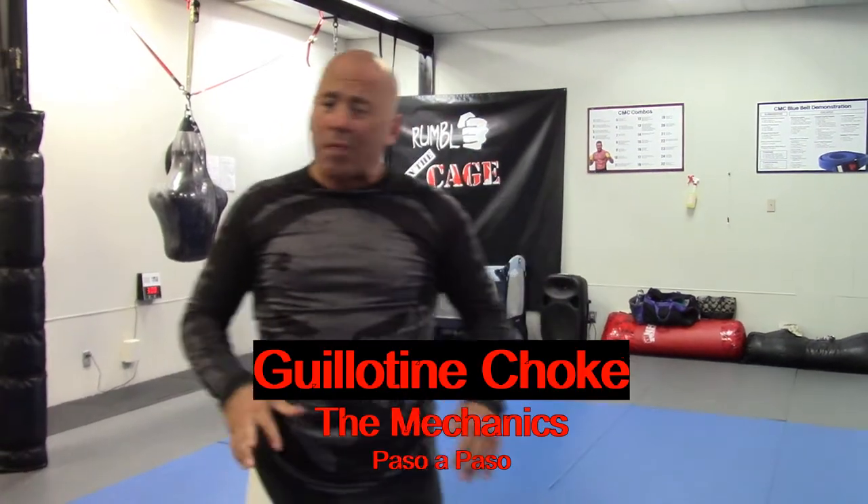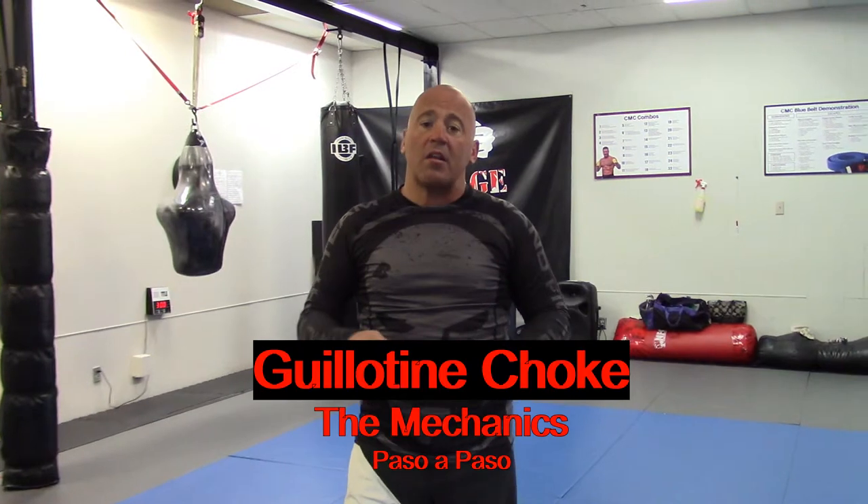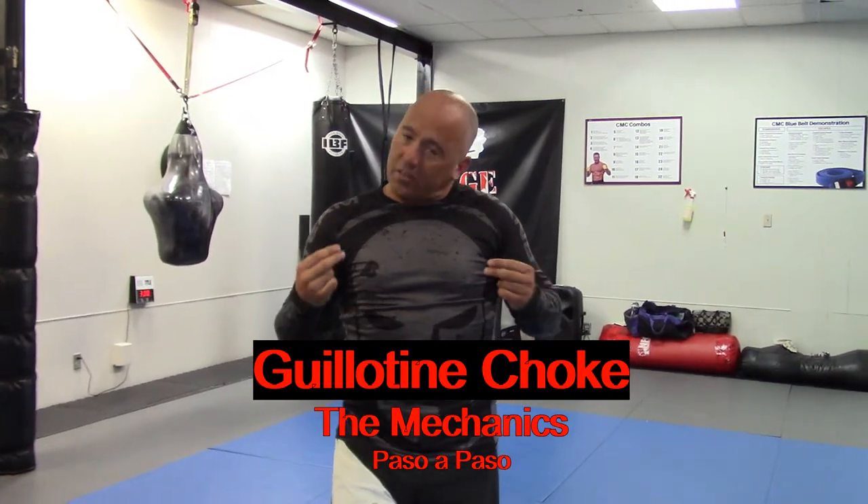Welcome to Brazilian Jiu Jitsu Incorporated. Today's video is going to be on the guillotine choke. I'm not going to talk about the setups too much — I'm just going to talk about the fundamental mechanics. I'm talking to the people that will get the guillotine and don't quite get it, so let me add a little bit more detail. I hope that will up your percentage on taps and I hope you enjoy.